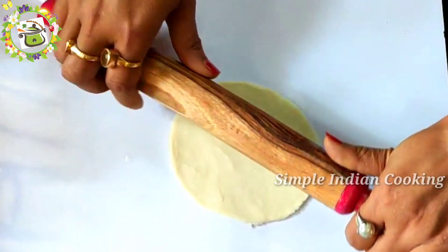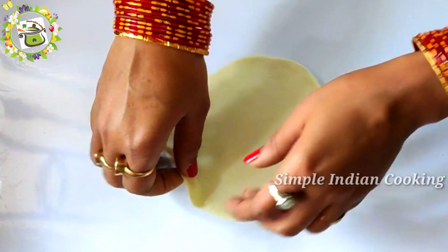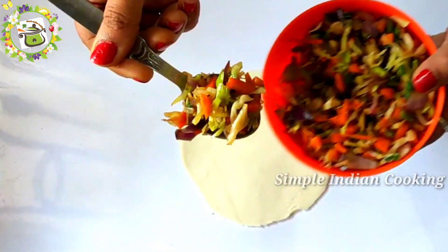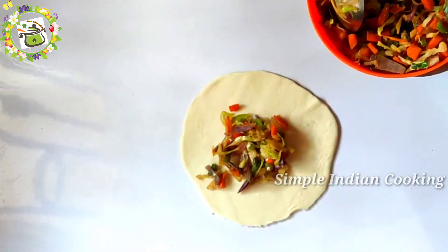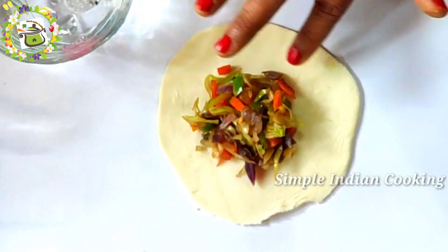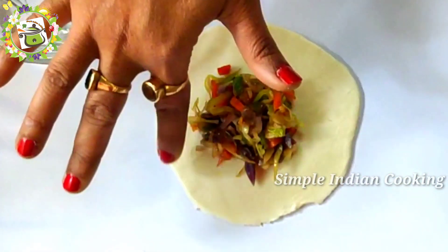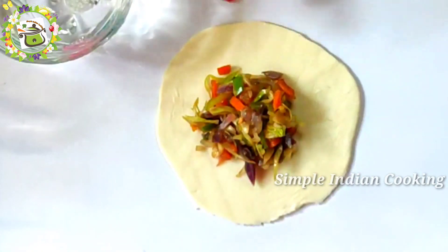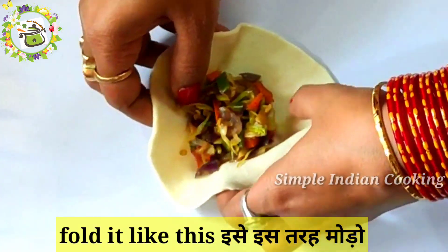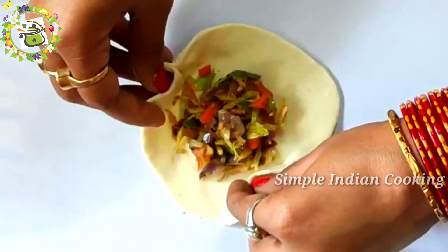Now we will make the next shape. I am taking a slightly thicker sheet so that the momo will be soft and good. Here I have 1 tablespoon of stuffing. I will apply water to the sides and edges — you must apply water to the edges, this step is necessary. We will use the modak shape: bring all the corners together and pinch them into each other.